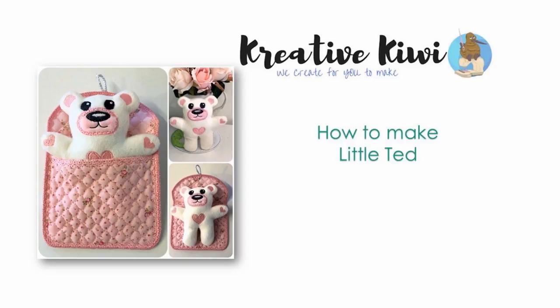Hi, Heather here from Creative Kiwi. This video is for you if you've never ever made an in-the-hoop toy before. I want to show you how easy it is with just a couple of pieces of fleece, a little bit of batting and a little bit of hand sewing at the end — how you can make this really cute little Ted that goes perfectly for Doreena's in-the-hoop sleeping bags. In about the time it takes me to do this video, you could probably make your own little Ted.